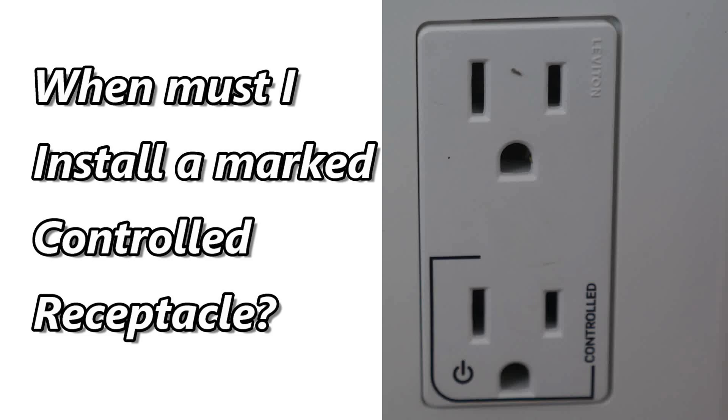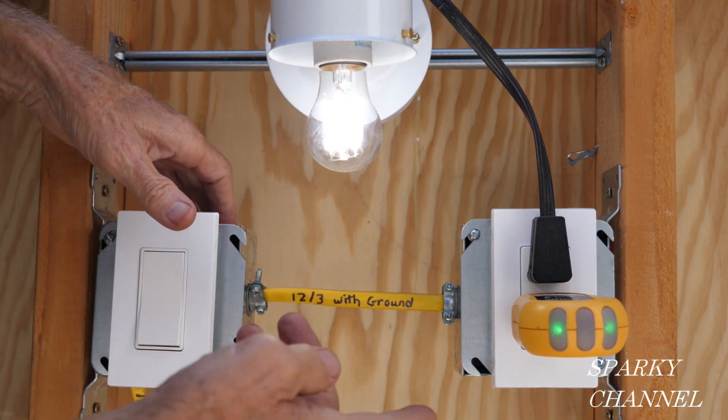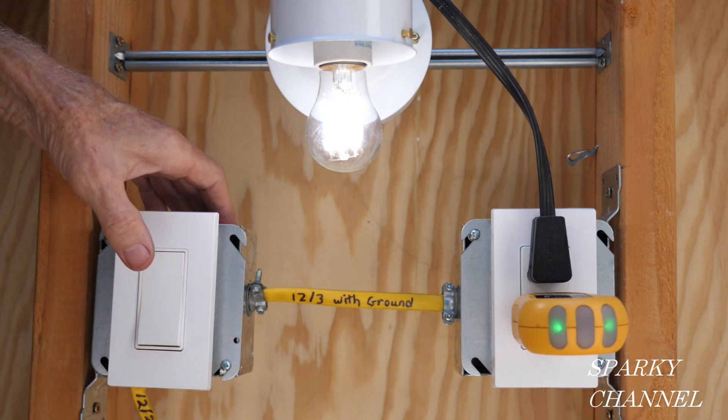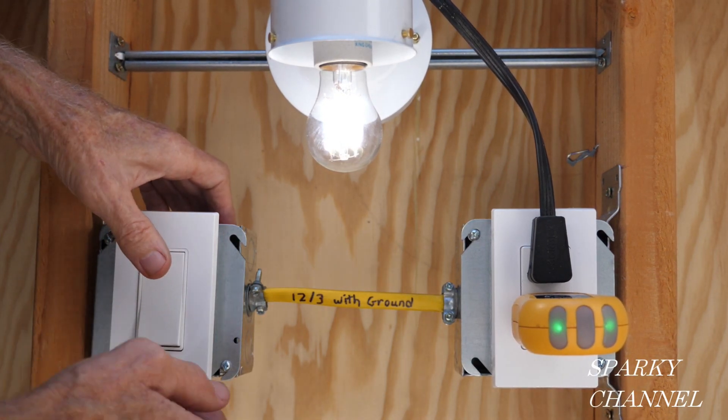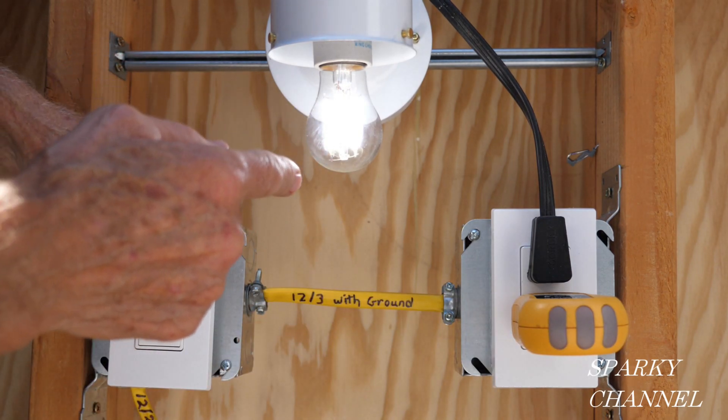But other times we are required by code to use a designated marked controlled receptacle. Half hot receptacles are commonly used so that a person can enter a room, turn on a switch, and a lamp that is plugged into the controlled portion of the half hot receptacle will turn on.